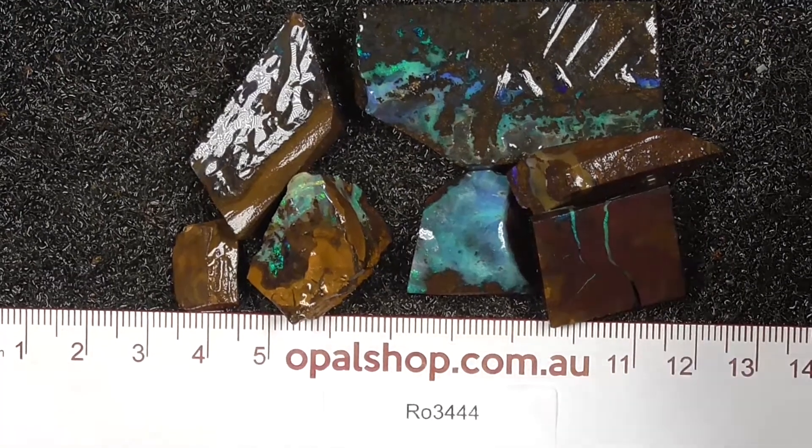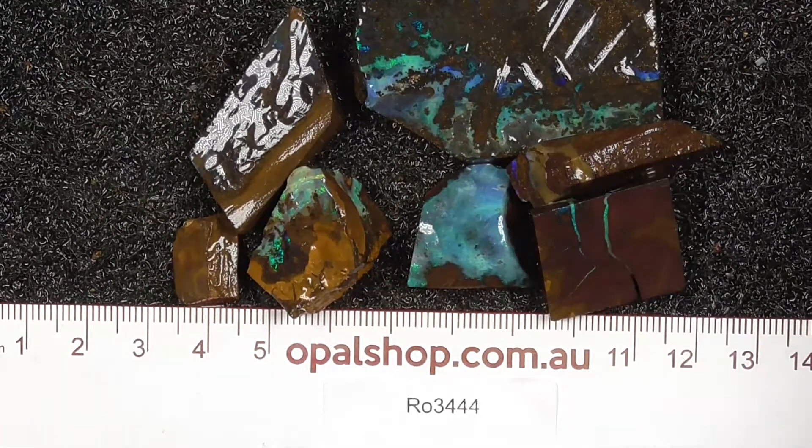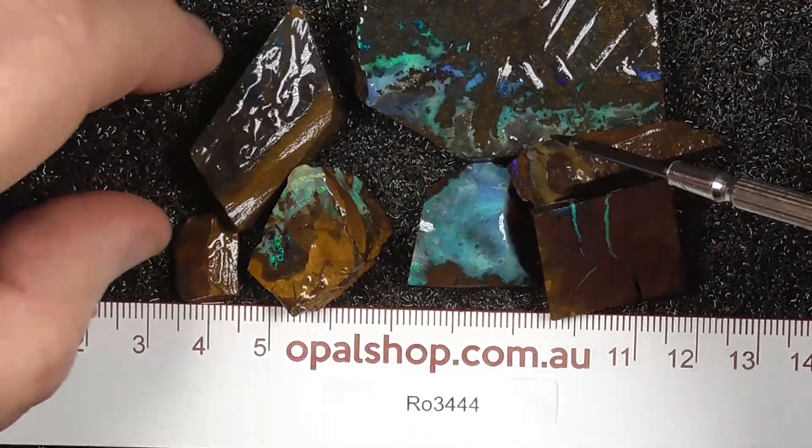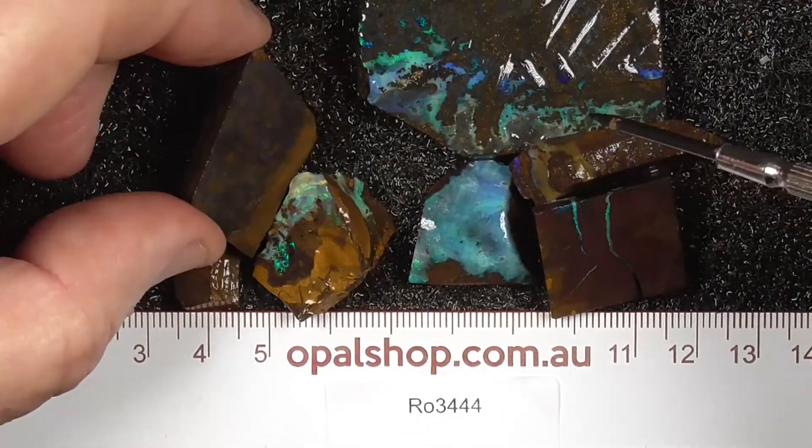Here's a lower grade little parcel of Boulder Opal from Central Queensland. Rules in millimetres, materials being wetted. The white you can see there is the reflection of the lights.